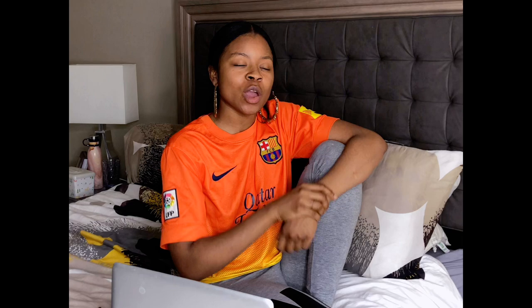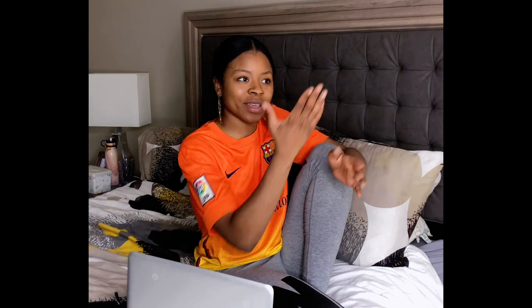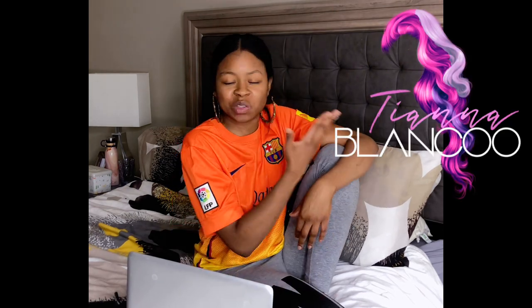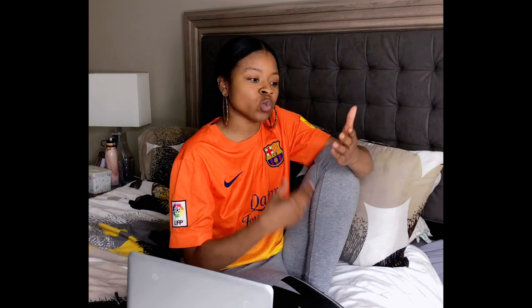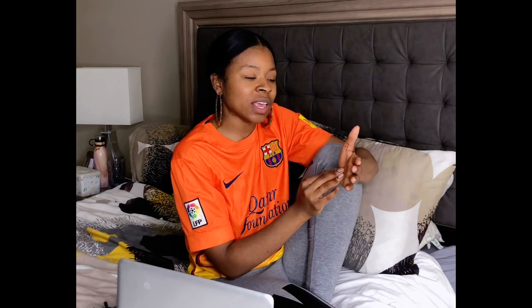When someone sees a logo, they should affiliate it with your brand. I'll show you my logo — it's Tiana Blanco — and I love it because when someone sees that logo, they should automatically know that's Tiana Blanco. When you see Nike's checkmark, we automatically know that's Nike without it having to say Nike. That is the point of a logo — it's for branding purposes.